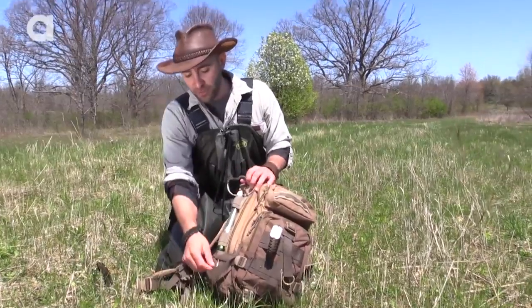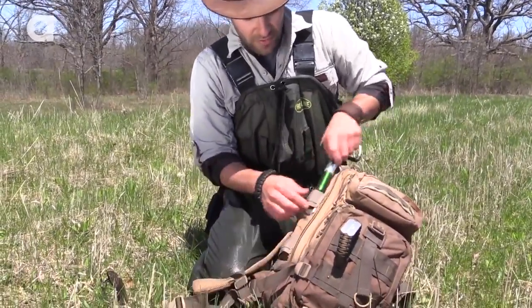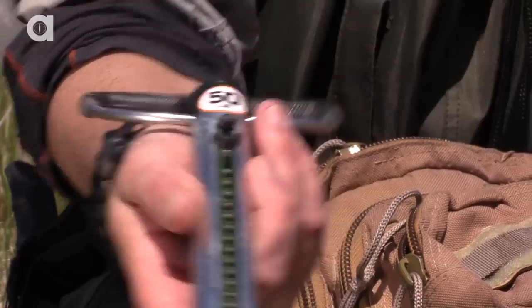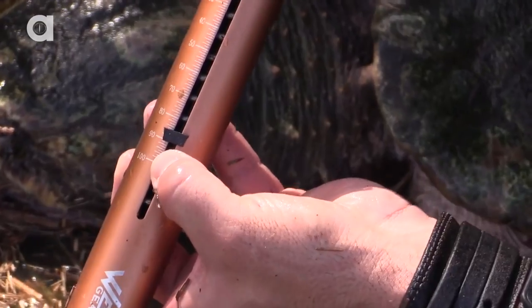With Dragontails specifically, on the outside I always carry my scales. I've got my typical 50 pound scale for most snapping turtles that we come across. This is the 100 pounder — this is what we use to weigh alligator snapping turtles and common snapping turtles that are over 50 pounds.